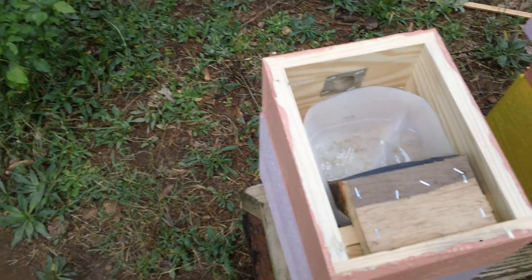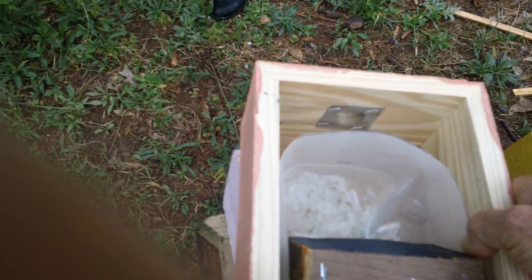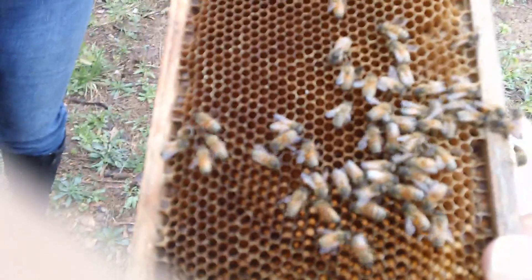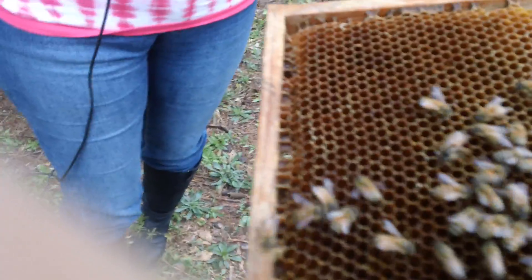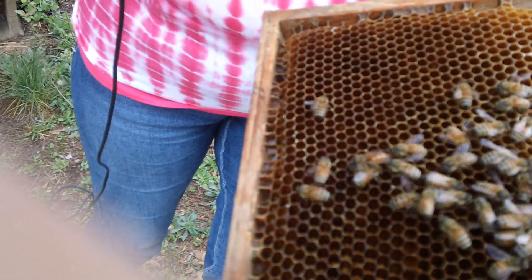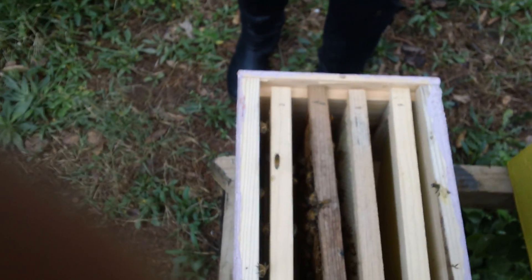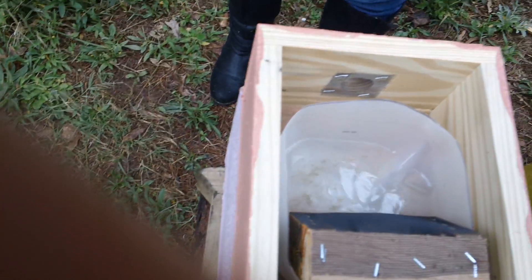I'm gonna take the lid off the feeder and show you — here's our feeder. There's no BS here. Here's a frame, and let's see where the queen's at. There she is right there — point her out, Kim. Now you can see in the hive we don't have but a couple bees starting this hive out, and that's all you need to make the queen: one cup of bees and a frame of honey.